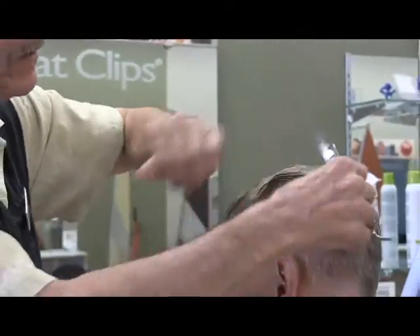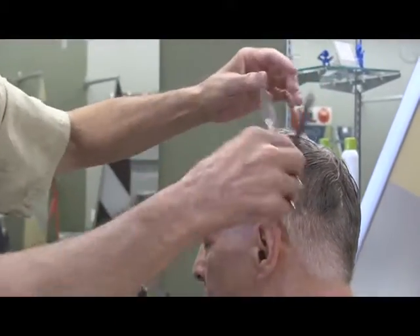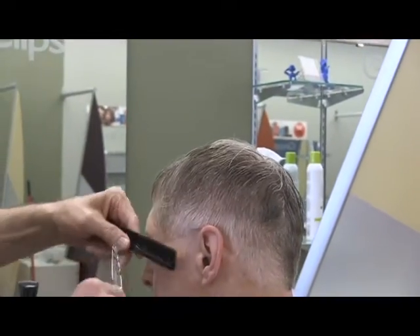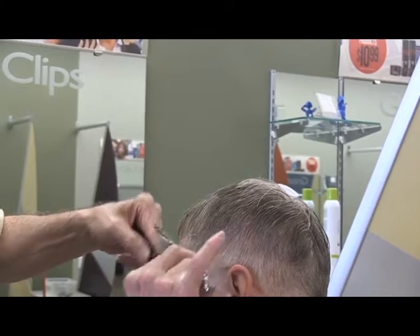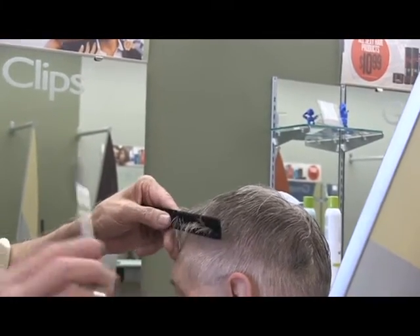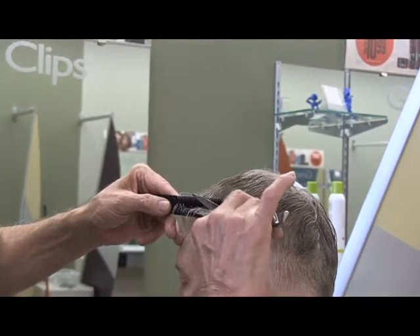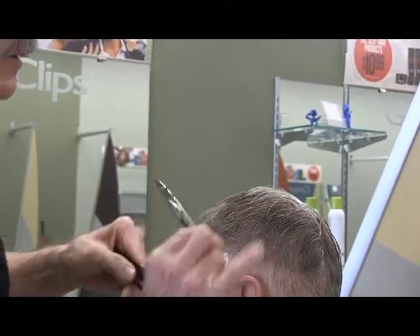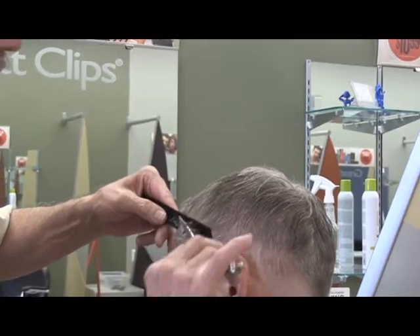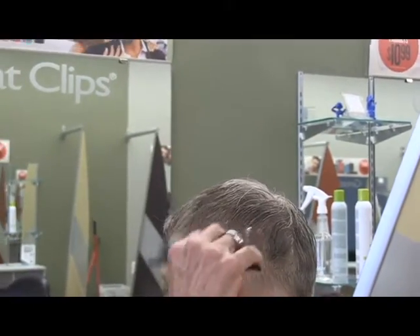If you had purchased that pair of shears online, would you be keeping them or sending them back? I like them — I would probably keep them. They're going to take some getting used to because they're a little longer than the ones I normally use. But I was just thinking I needed a longer pair. My coworker and I were just talking about how he uses a longer pair, and I was thinking I'd like to get a longer pair just this morning.